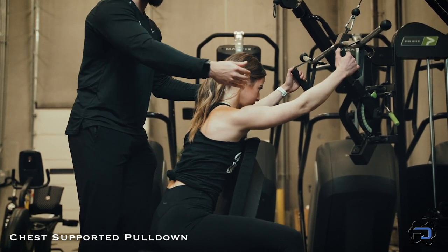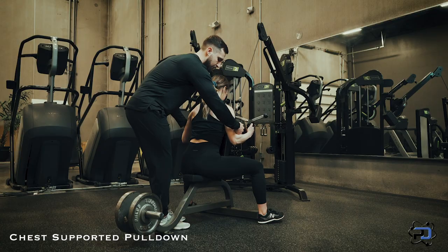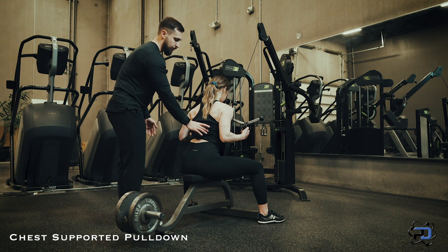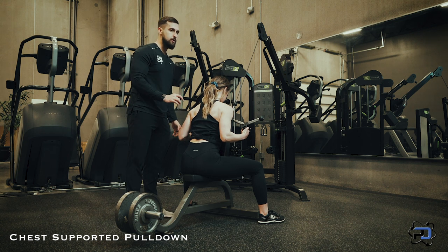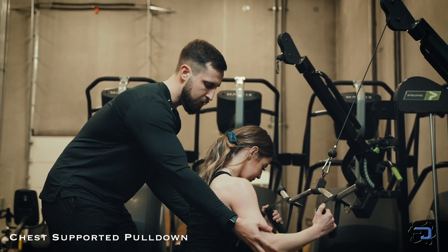She's going to initiate the movement by driving her arms downward. She's going to think about driving those elbows to the spine to allow for the lats to get completely shortened in this movement. She's going to control the eccentric portion of the movement.